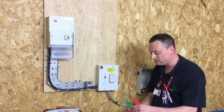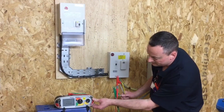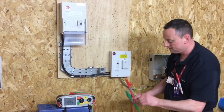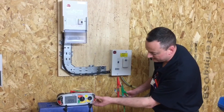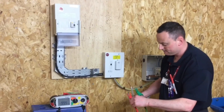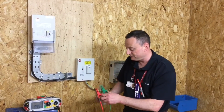We're going to connect on our live conductors first and press and test. We've got a reading greater than the meter can read — greater than 999 megaohms. Moving around, we're going to go between our line conductor and our earthing conductor, and again we've got greater than the meter can read. Finally, between neutral and our earthing conductor — again greater than 999 megaohms. That's the insulation resistance test finished.